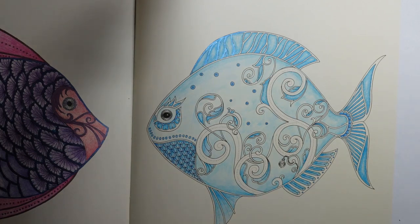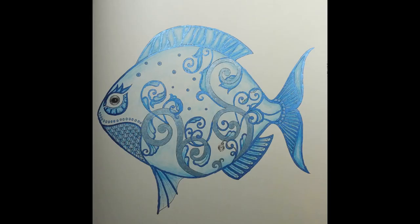Thank you very much for watching. I hope you enjoyed it, I hope you're going to have a go and do a blue fish. It'd be lovely if you pop it on Instagram and tag me so I can see it. Thank you so much for watching, I hope you have a lovely lovely day and happy coloring!